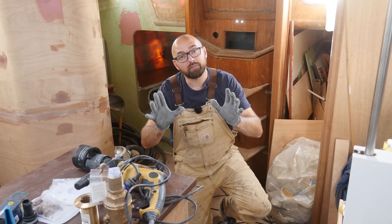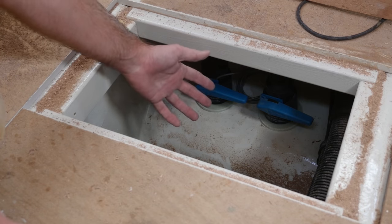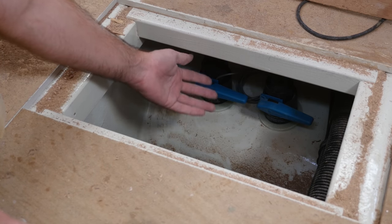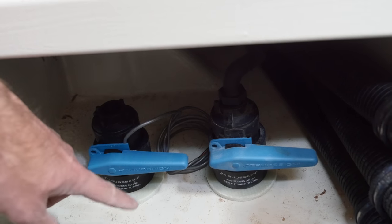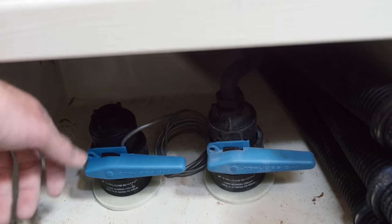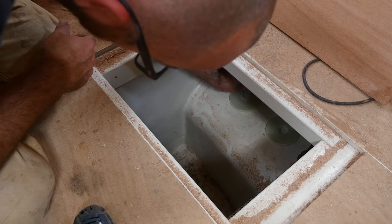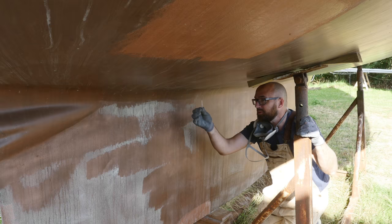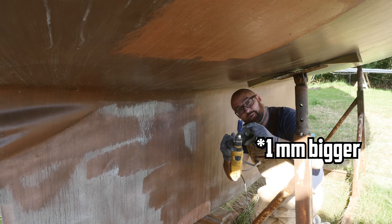With the exception of two through-hulls, all of them are going to be located right here underneath the cabin sole. Down here they'll be very well protected yet easily accessible. This is just a little test fit to make sure I place the ball valve so that the handles can open and close — you can also get T-handles for these but I couldn't find them in stock. I'll leave the drill poking out of my pilot hole to make it easier to find the hole on the outside. As per the instructions, I'm going to use a hole saw that is one diameter bigger than the diameter of the skin fittings.